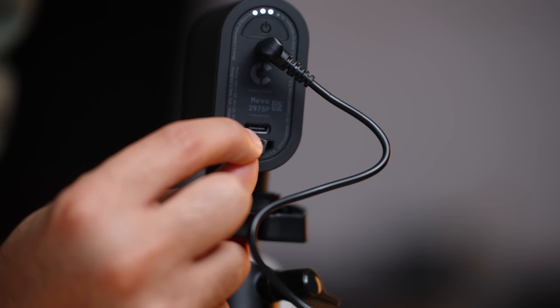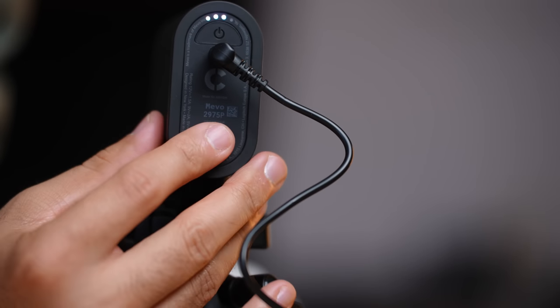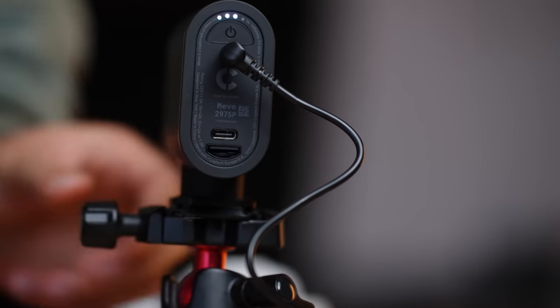The third way you can capture is by using a microSD card that goes right into the back of the camera. If you wanted to get more pro edits and maybe edit the angles later after the filming session, you can do that as well. They really give you the option to be as simple or as pro as you'd like with this setup.